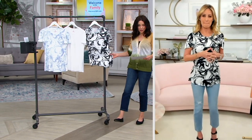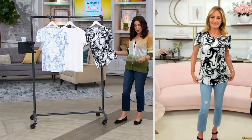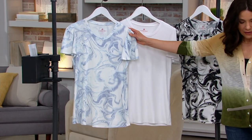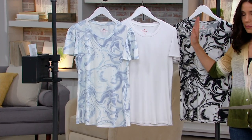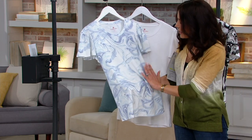We're going to get started with the cutest little shirt. This is actually what Lori's wearing in black marble. It is our flutter sleeve t-shirt in prints and solids. So here are the colors — we have it in a blue marble and then white and black marble. I want to come in on this blue marble and then we can talk about the design and the fabric.